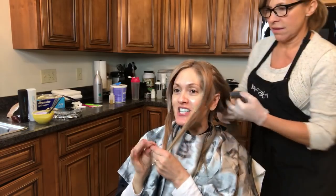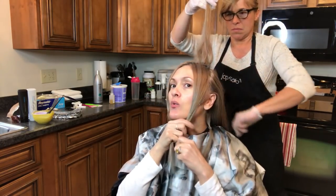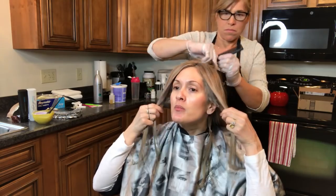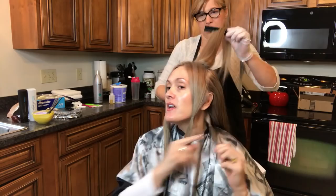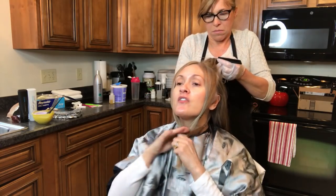Okay, this is round two of bleaching. I sectioned off these two parts of my hair because they are the most dry, so we're going to do these last. And I had one more part that was dry — this part, and this part of my hair, and this side. So we're sectioning all these pieces off to do last.